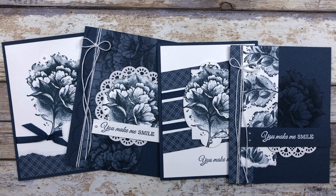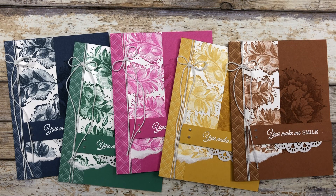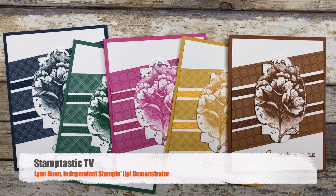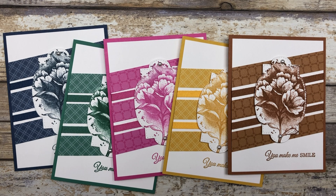Hello my crafty friends. Today I have four simple card designs that I want to share with you, and each of the four card designs will be featured in five different colors. Hi, it's Lynn Dunn from Stamptastic Designs. Thanks so much for joining me today. In this episode of Stamptastic TV I have four different card designs featuring the 2020 to 2022 in color collection.